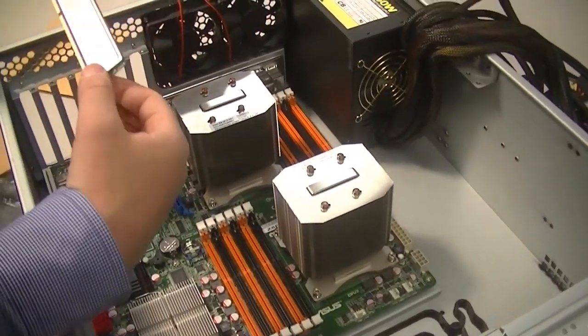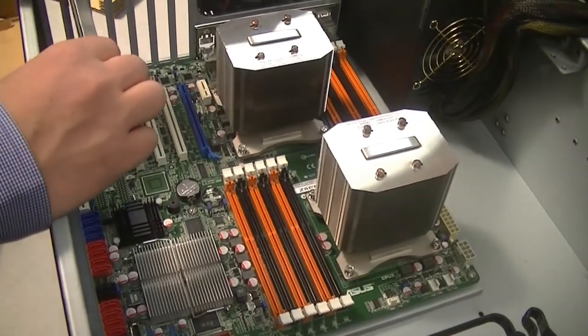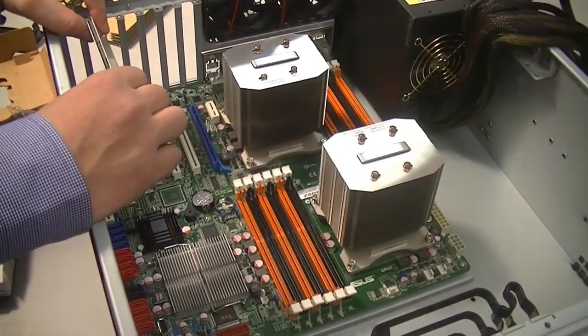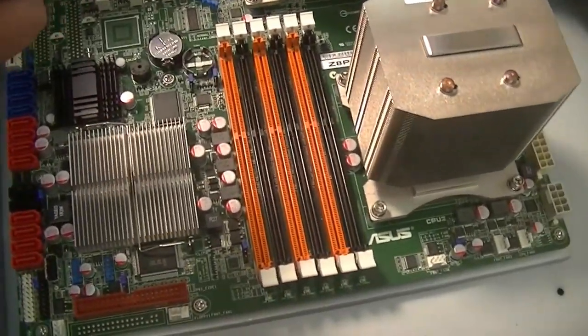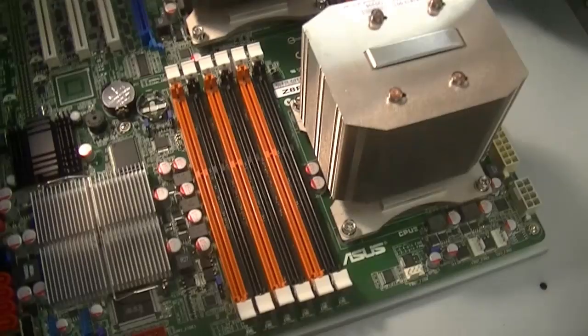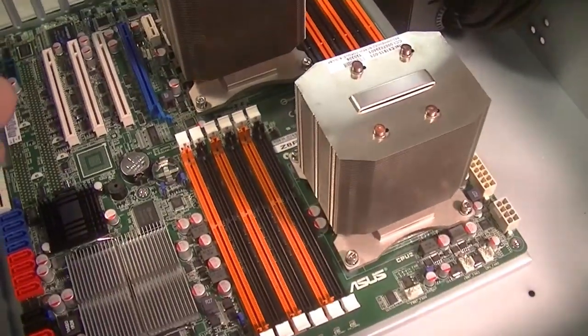Okay, it's time to put the memory in. You can see that we have both cooling units now down on the motherboard. One of the things that's special about this server motherboard is the amount of RAM slots that we have. You can see that this server motherboard has 12 RAM slots, so it can take 12 DIMMs.